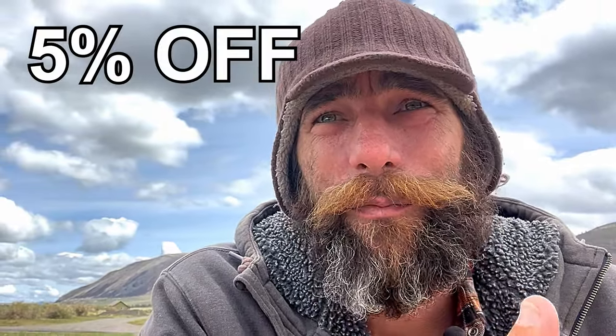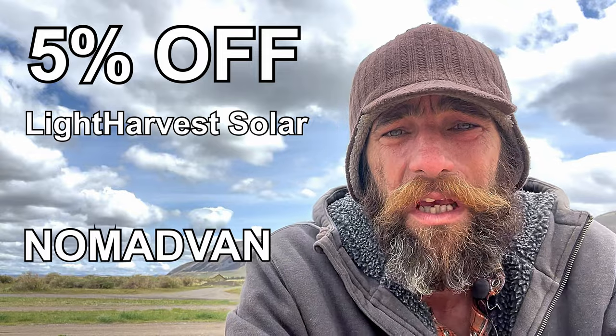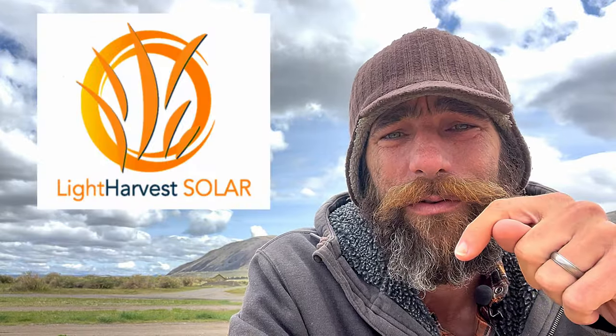Light Harvest Solar saw the first video that I put out — the electrical preview video — and they wanted to offer you guys a discount on anything you might want from them. Five percent off, which could be hundreds of dollars depending on the solar system you decide to get. Just use the code NOMADVAN at checkout for five percent off — that's free money for you. Thank you Light Harvest Solar. Links are down in the description to their website, to the survey, and to all of the pieces and parts that I have and show in this video.